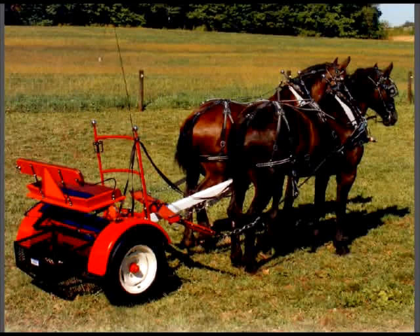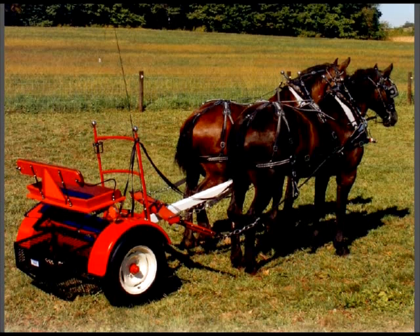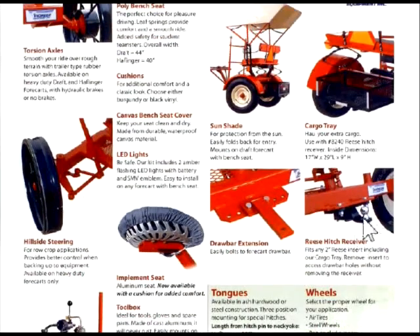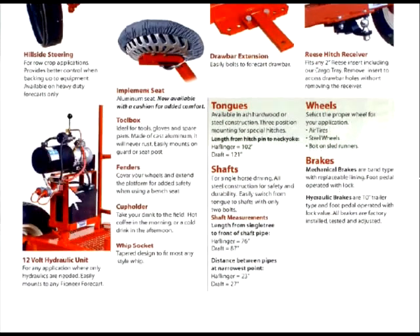Here's the fore cart — this is what you would hook in front of the dump wagon. These fore carts are made so you can hook two and four horse teams to it. Because back here is like a hitch, and you can hitch logs and anything else to it — this is where you back the horses up, hook your log to it, and pull it out of the forest. There it is with the little ball hitch instead of the basket. They even have a little 12-volt electric hydraulic unit for the dump wagon, so you can actually operate the dump by hydraulics.